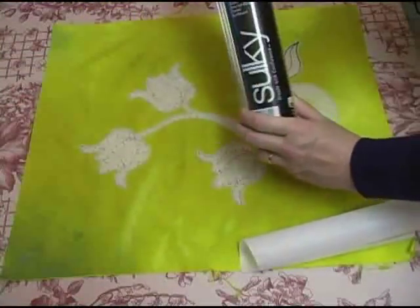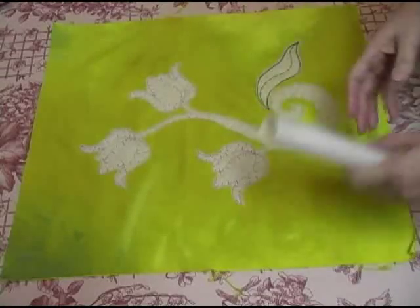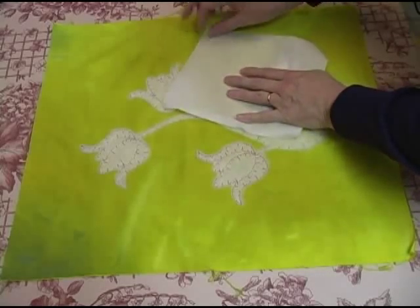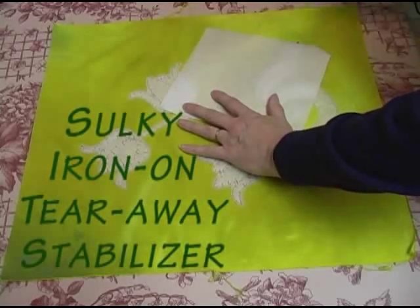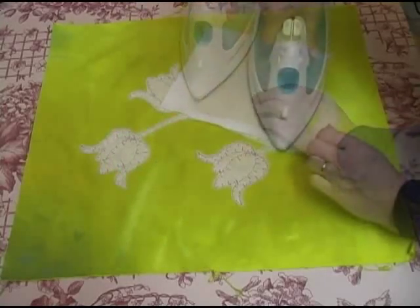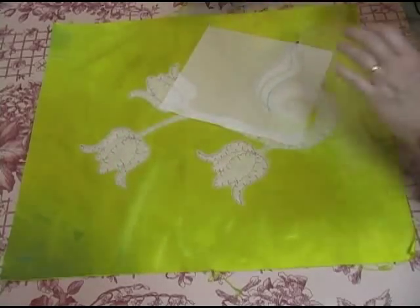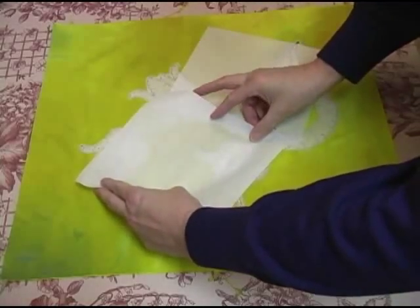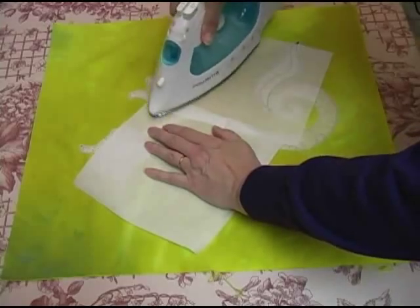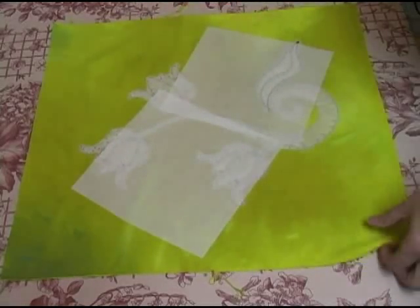For this instance I'm using an iron-away temporary stabilizer — specifically Iron Away Temporary Stabilizer by Sulky. I'm going to iron it to the backside of the piece, making sure that anywhere I might stitch with my free motion embroidery will have stabilizer underneath it. If I were doing heavy or really dense stitching, I'd probably put down two layers of stabilizer.